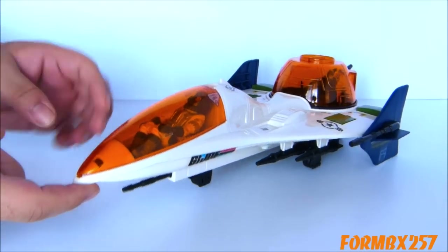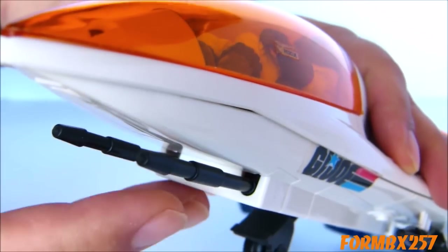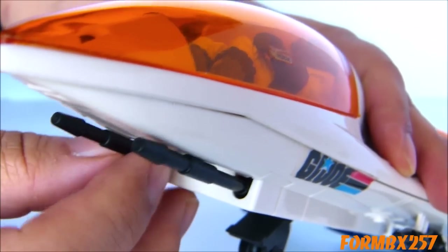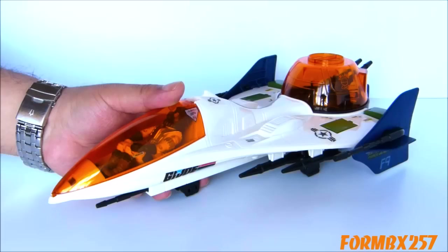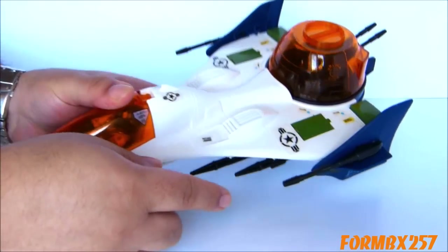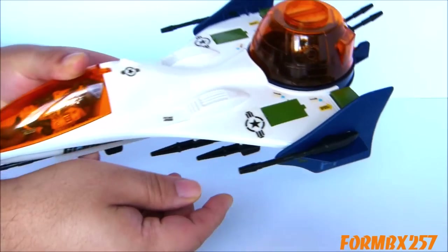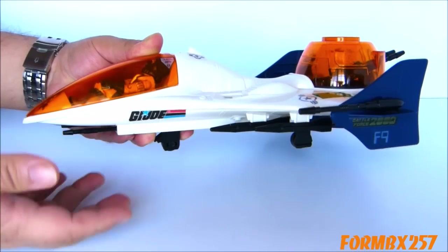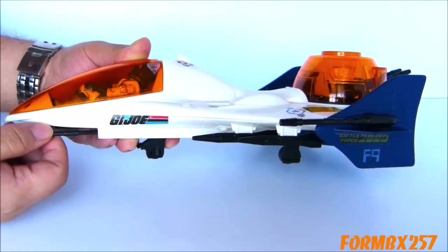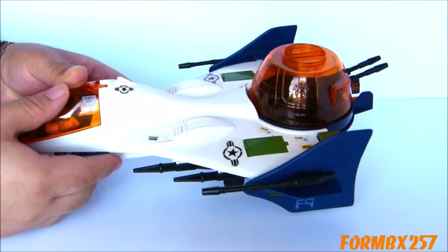The Vector Jet has two thin cannon barrels underneath the nose. They don't move or recoil or anything — they are just a bit wobbly because of the construction. On each of the rear winglets, we also have some more cannons sticking out: long, thin cannons, which I have to warn you are fairly easy to snag on things, so be careful, because once they do snag on something they tend to snap off fairly easily because of their thinness.